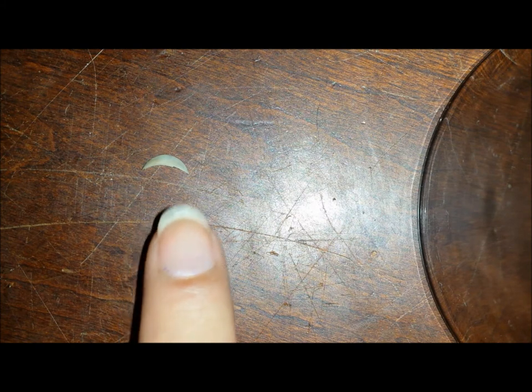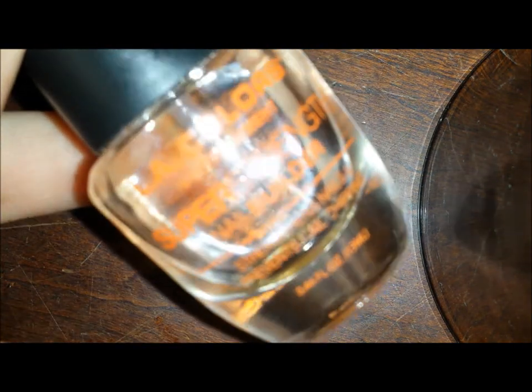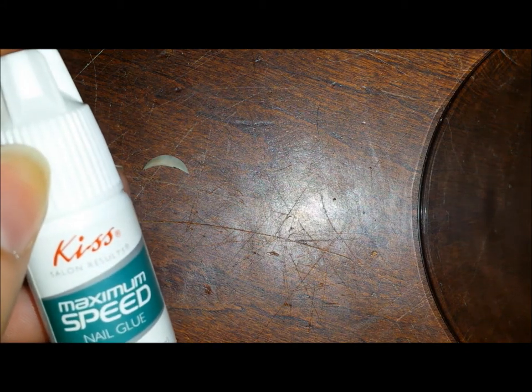Obviously, the broken bit of nail that you have. Or, if it would have been attached, just leave the nail on, but unfortunately mine broke completely. You're going to need a nail file, a buffing block, some scissors, some tweezers, a base coat — I'm using the L.A. Colors Nail Treatment Super Strength Nail Builder. And for my nail glue, it's a KISS Salon Results Maximum Speed Nail Glue.